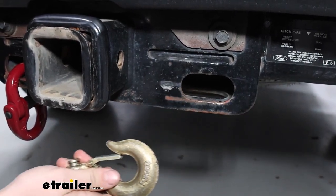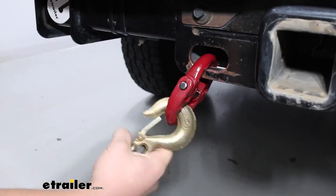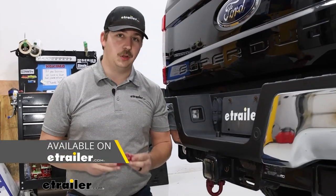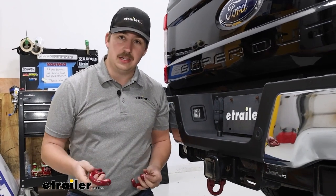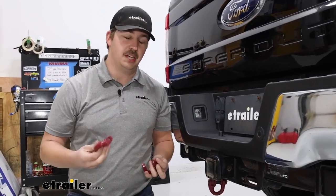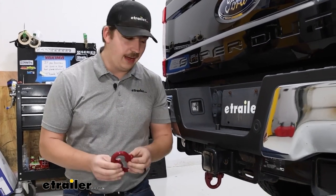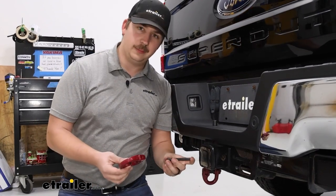Having this extension makes that hook-up a lot quicker and easier, and you may have fewer clearance issues. You can get these in multiple sizes — these ones are the half-inch. They're made of grade 80 steel with a red powder coat to protect from rust and corrosion, and they have a 12,000-pound safe working load limit.